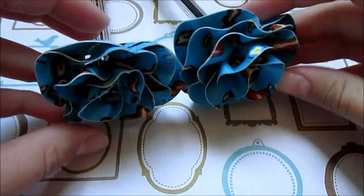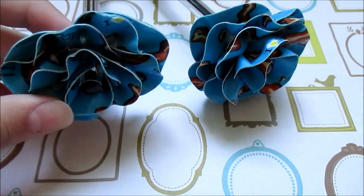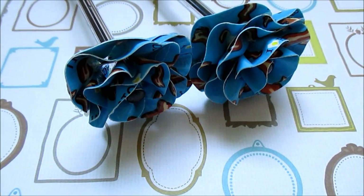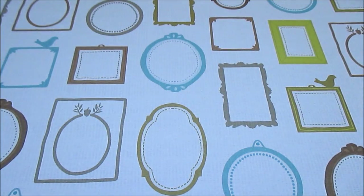So the first two things I made were these two rounded flower petals and they just look like this. I really really like how they turned out — I think they're really pretty.